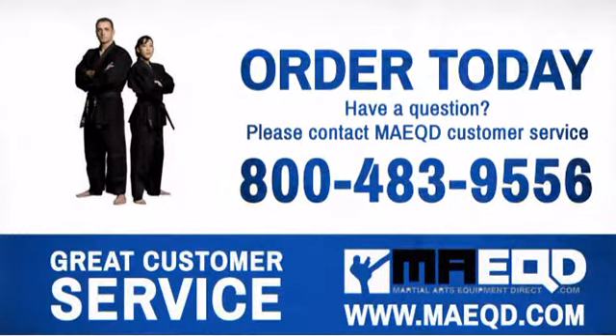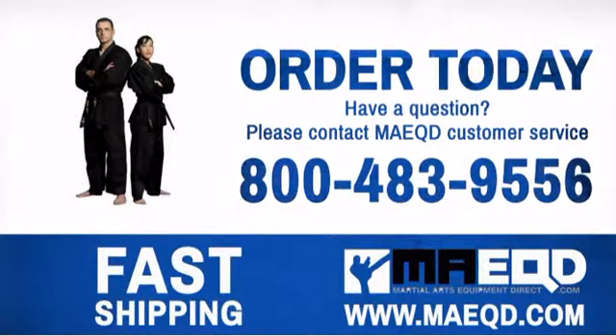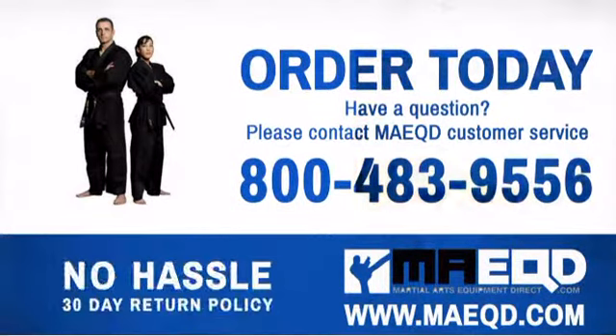Expect your jujitsu uniforms to be as tough as you. Order today with confidence at Martial Arts Equipment Direct.